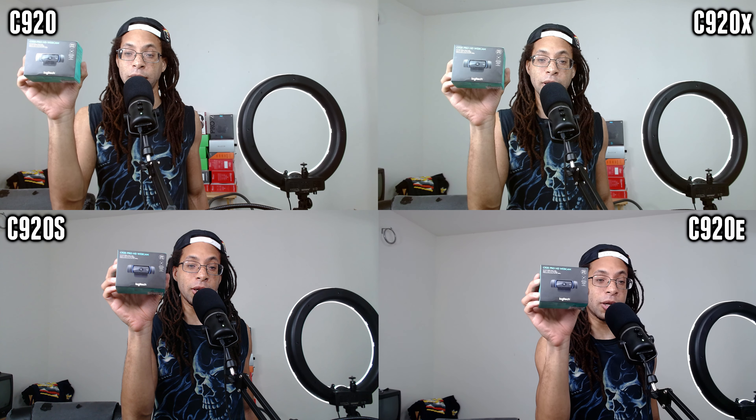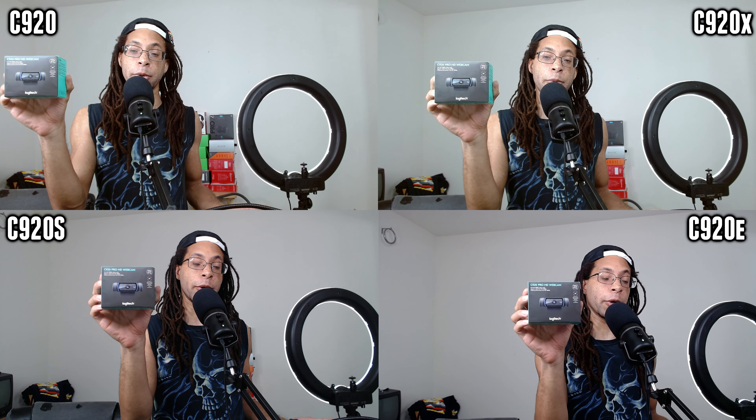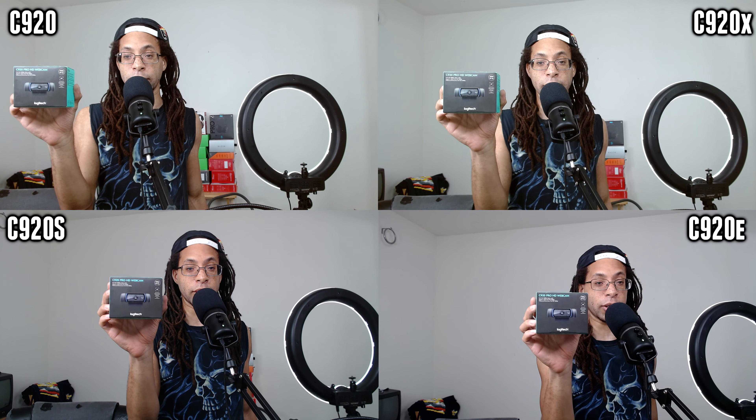The Logitech C920 has been the most popular webcam since it launched. There are some superior options, but I've tested a ton of webcams and there is nothing that beats it at this price range.